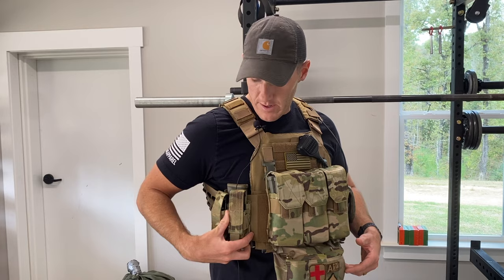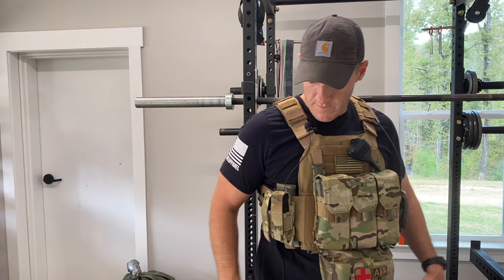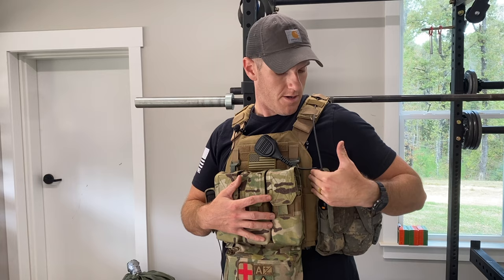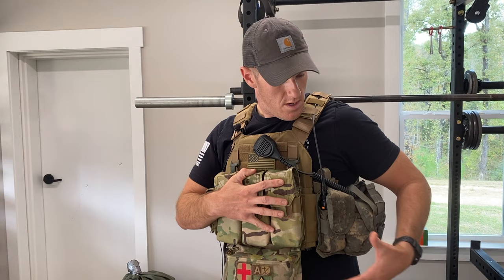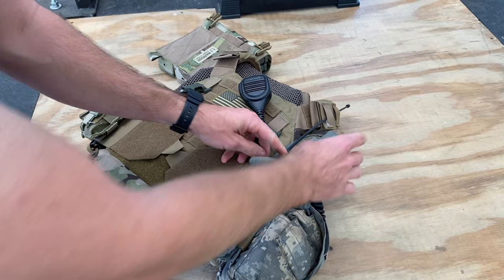I've got a double mag pouch — I think it's Condor. It's holding a multi-tool and a mag. It doesn't have to be high-speed or fancy. My radio is right here — a Baofeng UV-5R with an extended battery. The antenna comes off this side and goes straight up the shoulder. The pouch is a USGI double mag pouch — it fits the radio perfectly, it was cheap, and it blends in well.